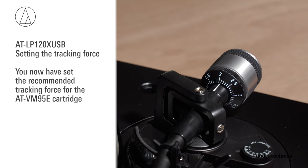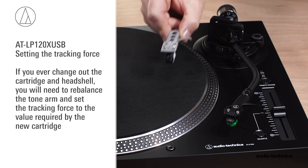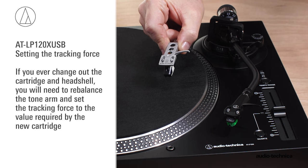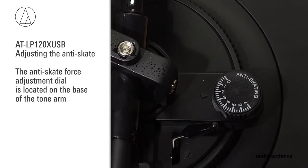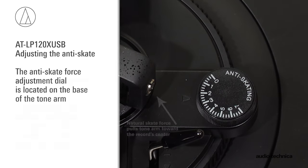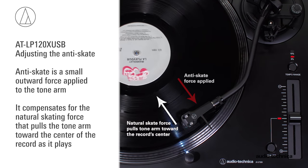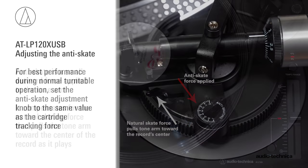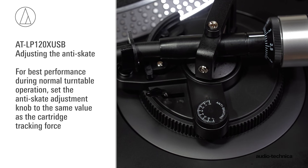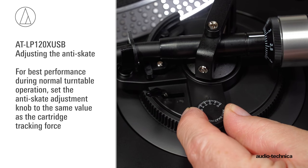You have now set the recommended tracking force for the AT-VM95E cartridge. If you ever change out the cartridge and head shell, rebalance the tonearm and set the tracking force to the value required by the new cartridge. The AT-LP120X USB has an anti-skate force adjustment. This small outward force compensates for the natural skating force that pulls the tonearm toward the center of the record. For best performance, set the anti-skate adjustment knob to the same value as the cartridge tracking force.